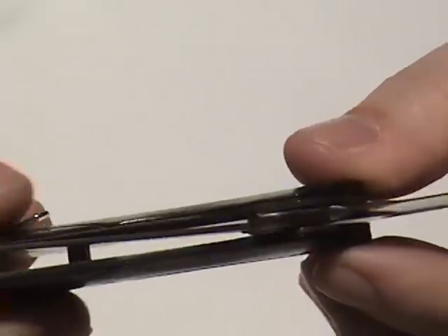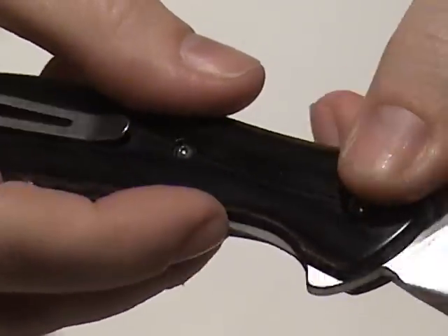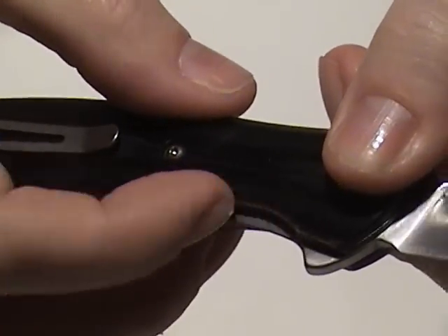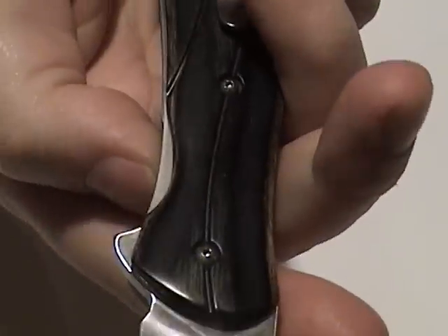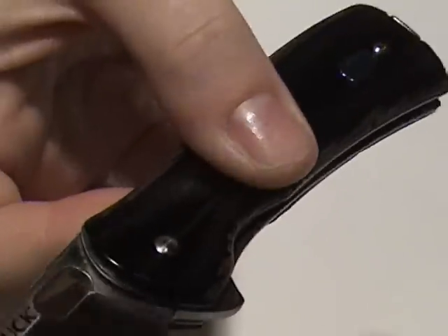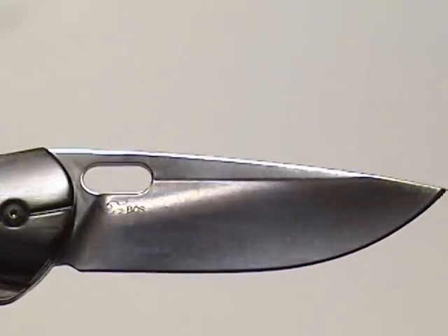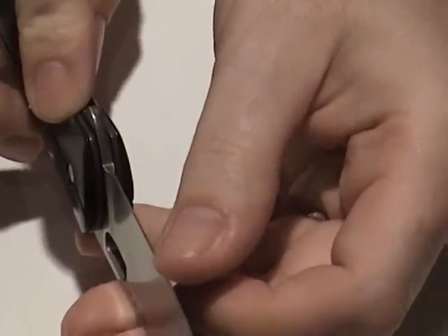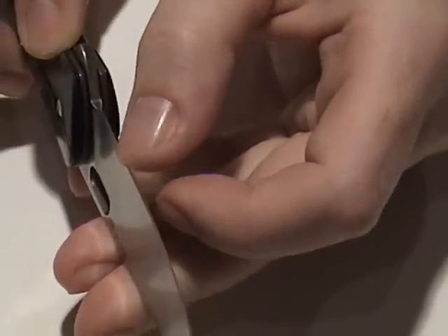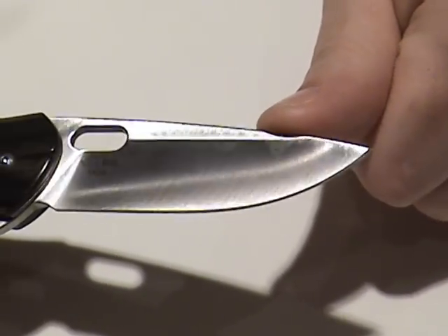It's a liner lock. There's no jimping on it, but in order to get good purchase on it, the scale is cut away a little bit there so that it is easy to get to. You can see there's no problem getting to it. Buck is known for making a good sharp knife, and this is no exception. That is a sharp blade. I've never been disappointed in a Buck knife.